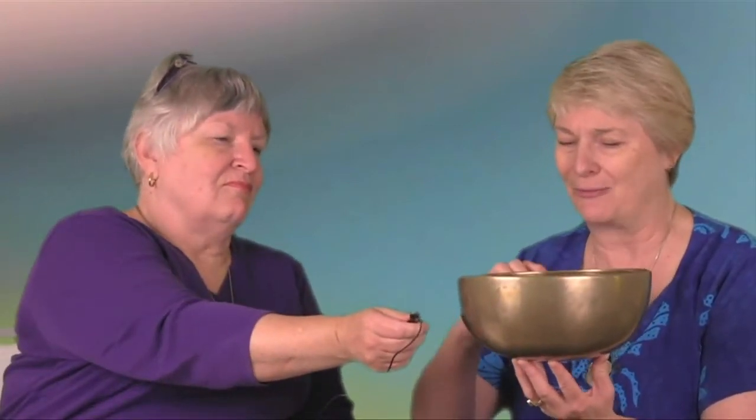Now with the bowls, what you can also do is not only strike it with that type of instrument, but strike it with this, which gives it a whole different sound. And you can sense it throughout your body.